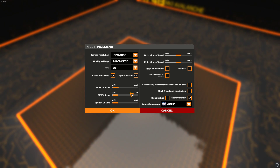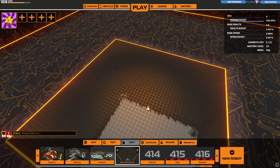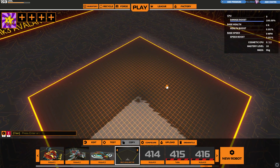Oh, hello and welcome to an episode of Robocraft with me, Table. Let's get cracking. Let's get started.